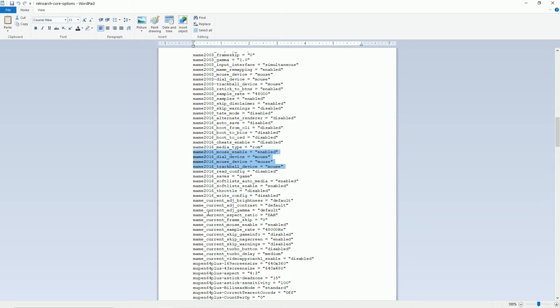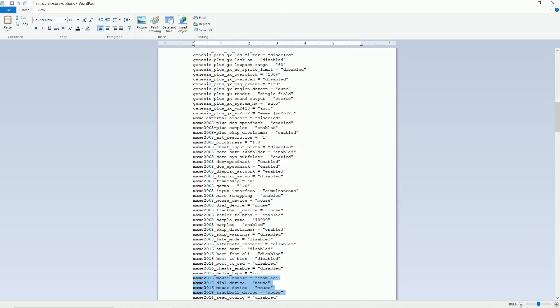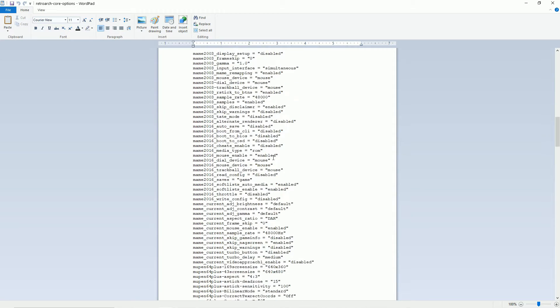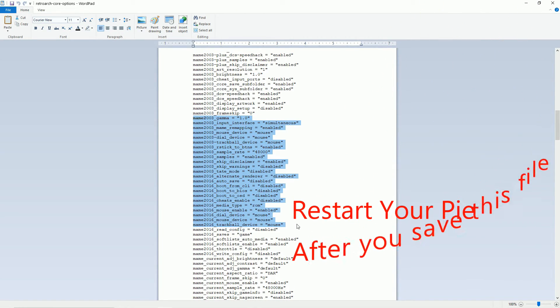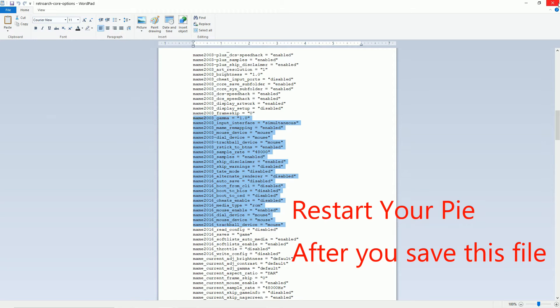I also updated the config for MAME 2016. In MAME 2016 there are four entries to enable the mouse: 'mouse device = mouse', 'mouse trackball device = mouse', 'mouse dial device = mouse', and 'trackball device = mouse'. In MAME 2003 I didn't need a separate enable mouse setting — it worked just fine as is. Make sure you save the file when you exit.